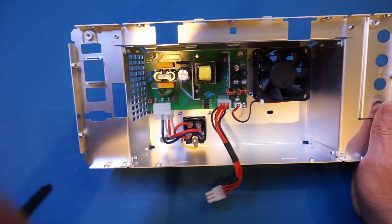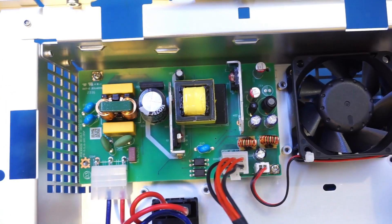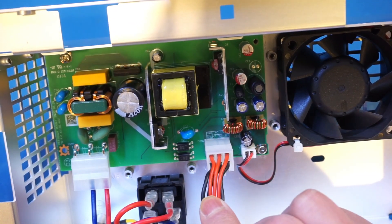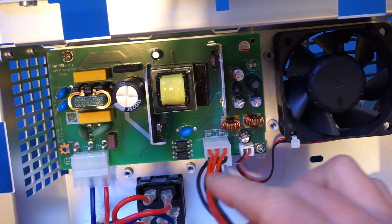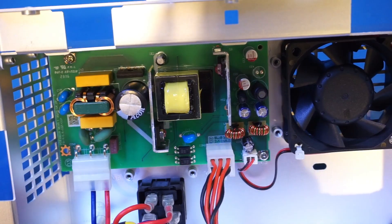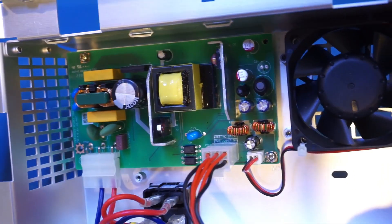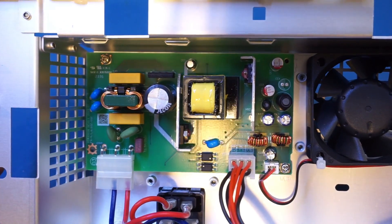By the look of it, it's actually a rather simple power supply module. It seems we have two outputs: one is plus 7.5 volts and the other is minus 7.5 volts. As usual I will put all the teardown pictures on my website with a link down below. This is a minimalist power supply and there's not too much to it. I can't figure out the brand — it wouldn't be surprising if UNI-T actually made it themselves.